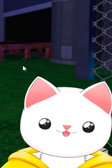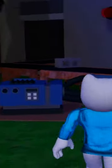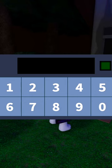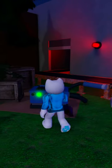Hey guys, welcome back to a video. This is a quick short for how to turn the generator on. So as you can see, it's over here in the corner. If we go up to it and press the button and you type in 1972, this will go green and it will turn everything on.